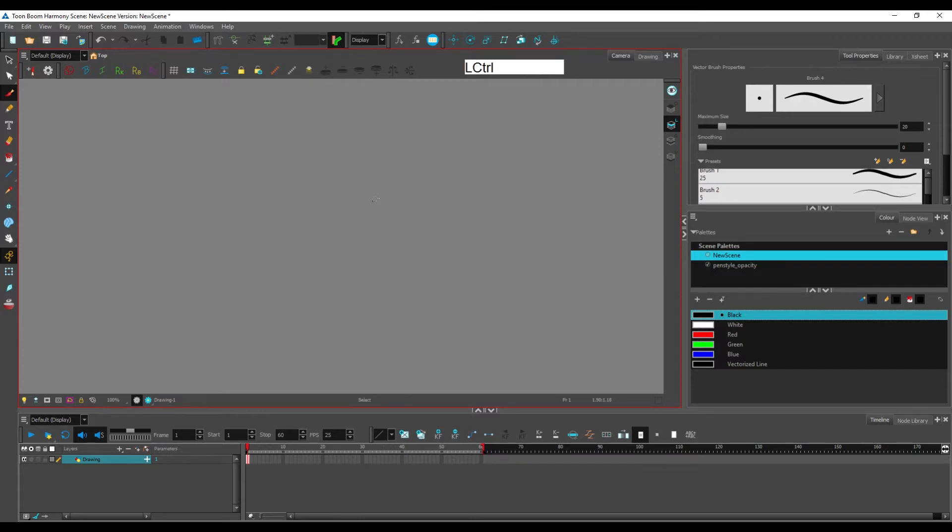If you hold Ctrl, Alt, and Space and click, you're zooming out — you can see the magnifier icon has a minus symbol on it. This also works in Photoshop and Flash, and it's something you should get used to here because it's the most efficient way to move, zoom in, and zoom out.